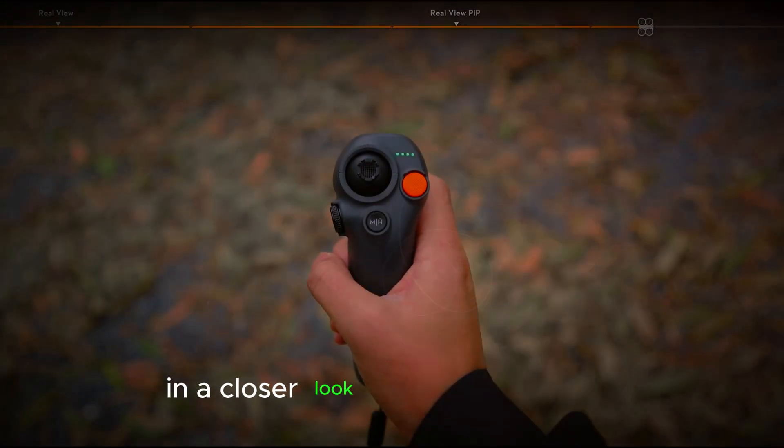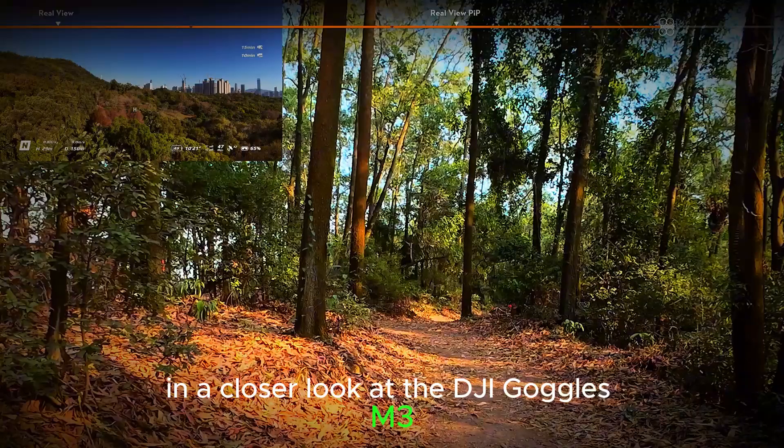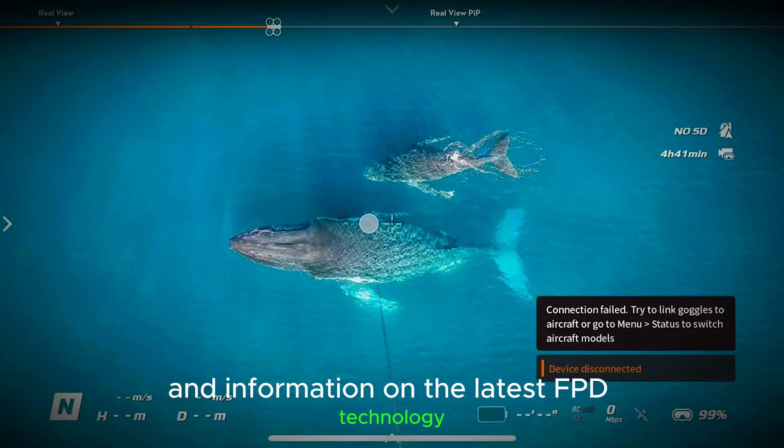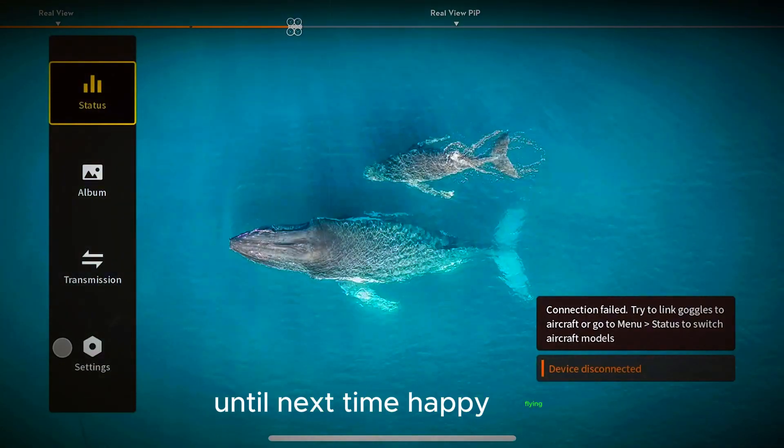Thank you for joining us in this closer look at the DJI Goggles N3. Be sure to subscribe for more updates and information on the latest FPV technology. Until next time, happy flying!